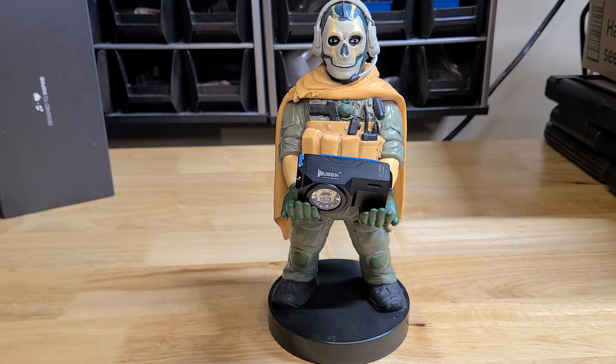Today I'm doing a review on the Wuben Knight XO. It is a total aluminum body housing EDC pocket carry light.